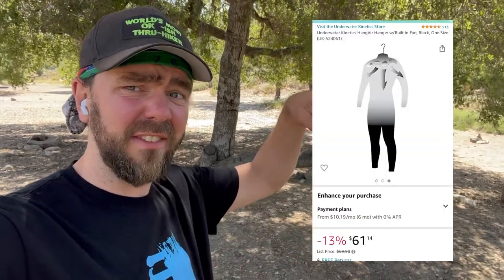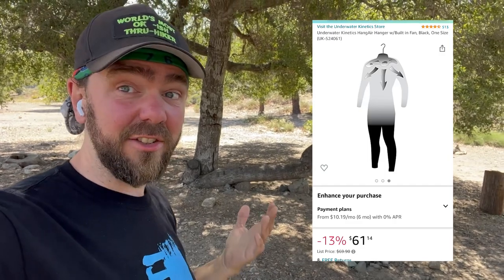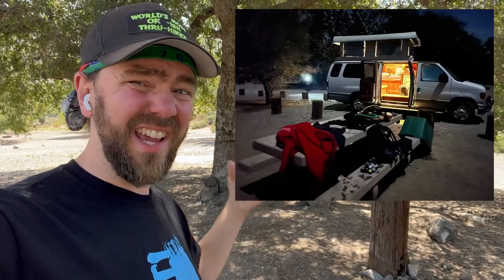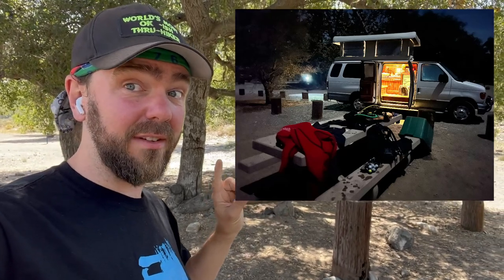The next problem then becomes how do you dry things? When I lived in the apartment, I actually had a wetsuit dryer, which was amazing — it's basically a fan that blows down into the neck of the wetsuit and can dry it overnight versus taking days. However, out here that's not an option. I could put something out in the sun, but sun will destroy a wetsuit, and especially with the cold water out here, I want my wetsuits to last as long as humanly possible. At this campsite I can usually put things in the shade and let them drip dry.